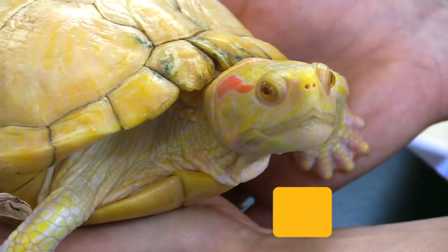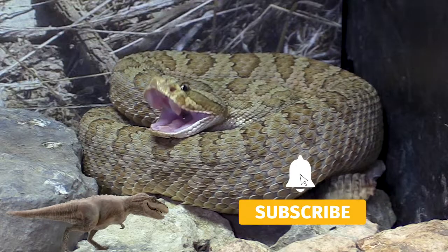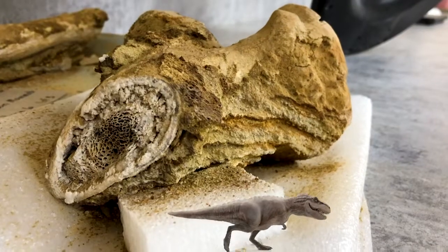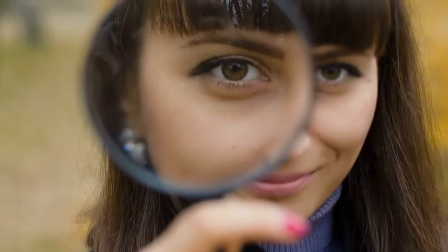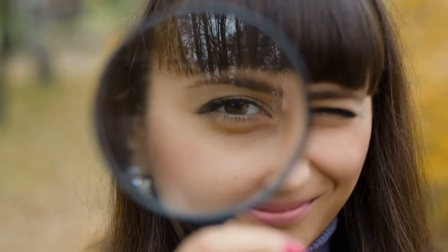Thanks for joining us in a new way to museum with the Sternberg Museum of Natural History. If you enjoyed this video, like it and subscribe to our channel — hit the bell for notifications when we release a new video. Support us on Patreon for early access and exclusive content. You can also follow us on all our social media — links are found in the description. Thanks for watching and follow your curiosity to new discoveries.